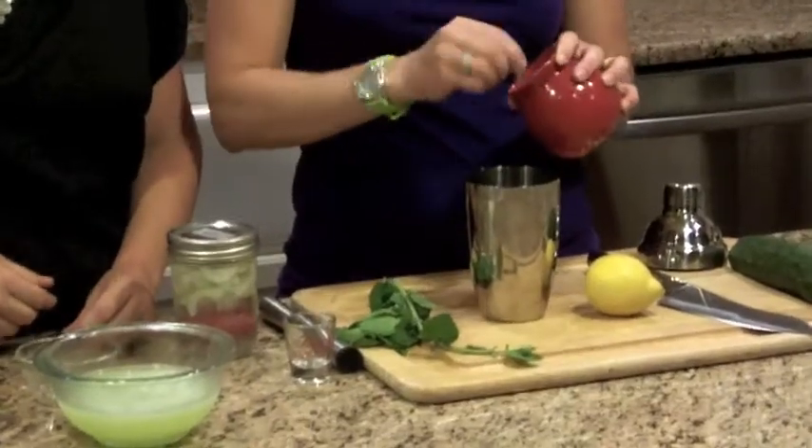I actually plant mint around my porch because it wards off mosquitoes. Be careful — it also takes over your yard, so plant it in a place where it can move around. It smells fabulous. Just toss it in, and then we're going to add three tablespoons of sugar — we'll go a little heavy on that — and go ahead and muddle everything together.